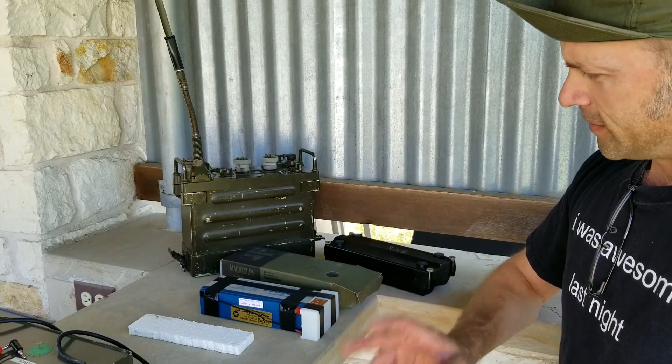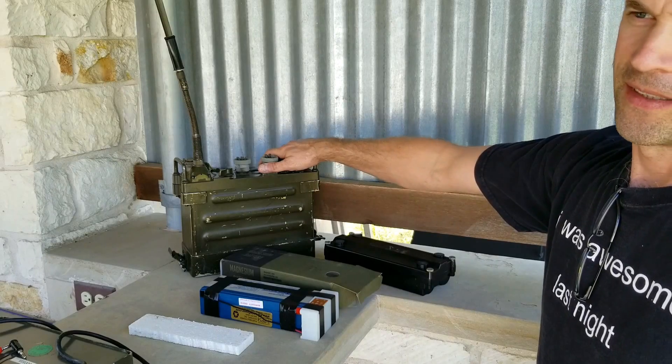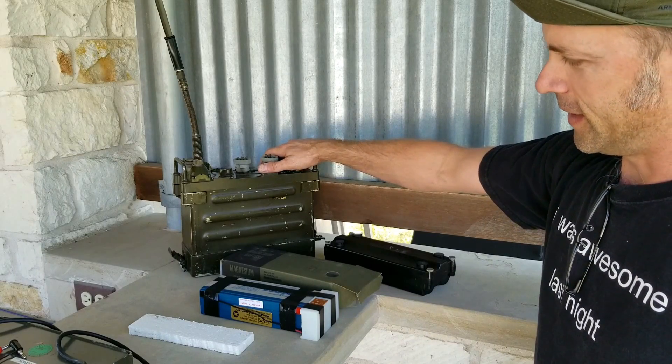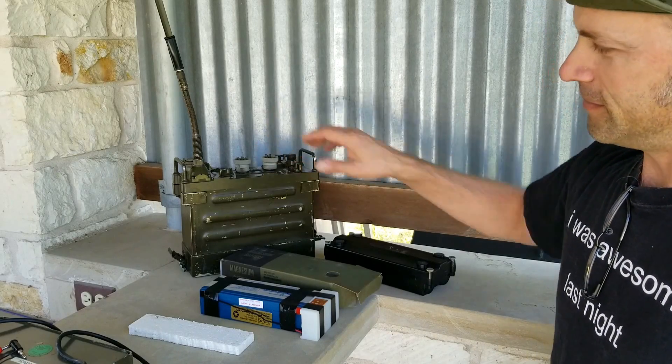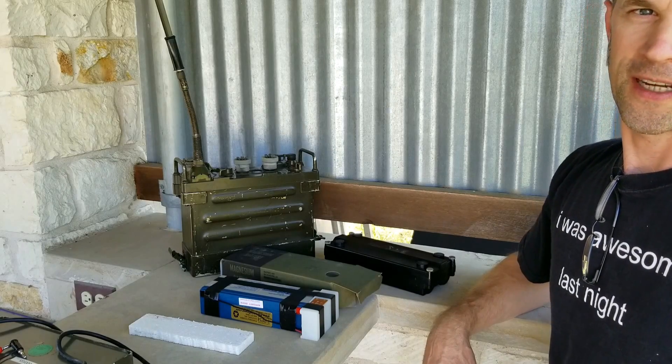Go with the rechargeable battery if that works for you. Lots of different options — you can have your PRC-77 transmitting and receiving in no time with lots of different ways to make that work for you. Hope you learned something; let us know if you like the video, subscribe to the channel, and we'll show you more next time. Thanks!